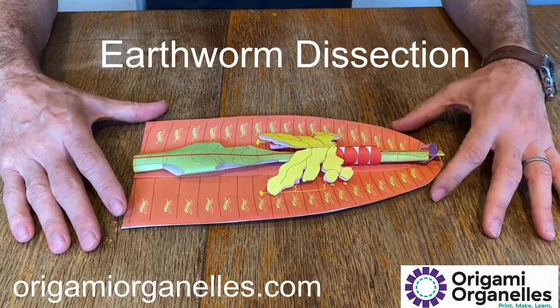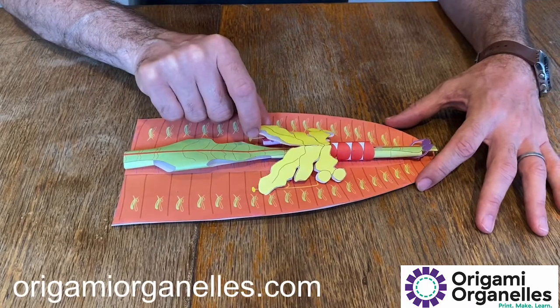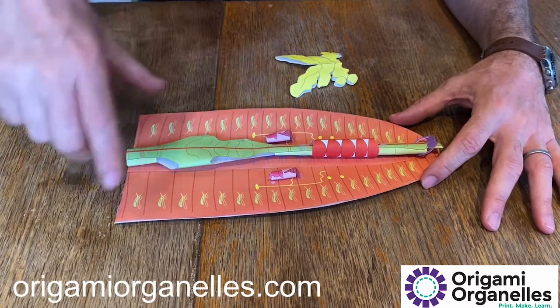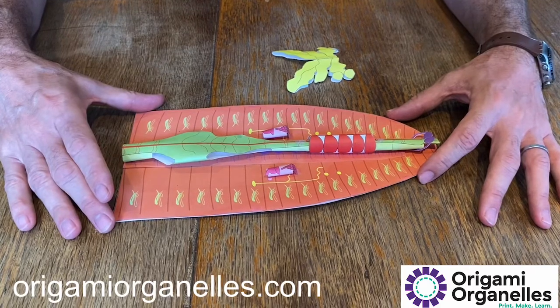This is our paper model of an earthworm dissection. I'm just going to show you the major organs. The yellow part here is the male reproductive organs, and underneath that you can see the female reproductive organs. Because earthworms are hermaphrodites, they have both male and female parts.